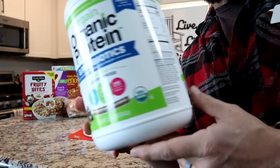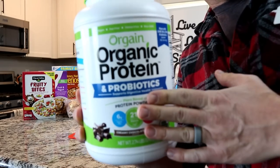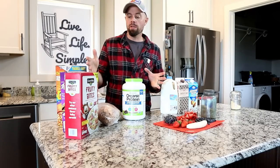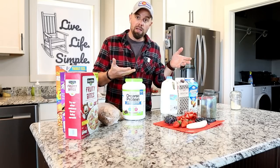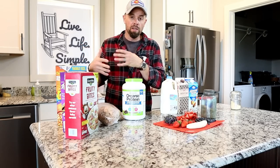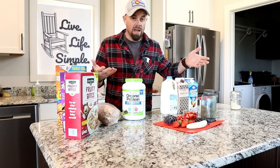Another thing you can try is just a protein powder — add some water to it, make your protein mix, and then pour that on the cereal. There are so many options and you can make it as healthy or as not healthy as you want. It can be something quick you grab in the morning for breakfast that gives you a good start to the day, or you can use it for a kid's snack or a dessert.